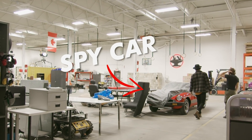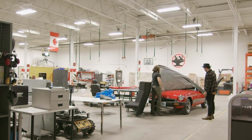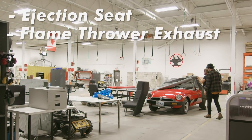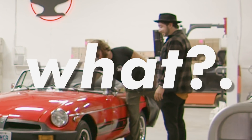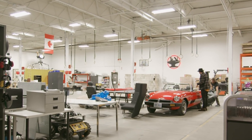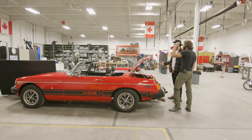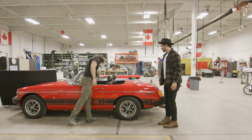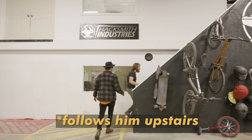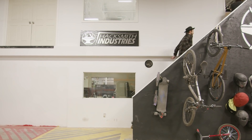Let's go — it's huge! This is about 10,000 square feet, 19-foot ceilings. Spy car! A 1979 MGB which we are slowly outfitting to be a James Bond spy car. Right now it's got an ejection seat, flamethrower exhaust, taser door handles, and an oil slick dispenser in the back. There's going to be jet engines — actually planning on putting two jet engines in the trunk. How does the taser on the door handles work? When the car is locked...